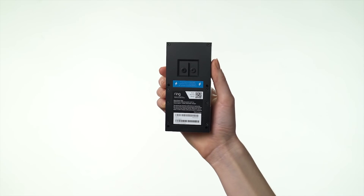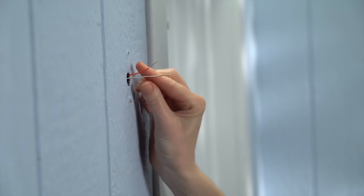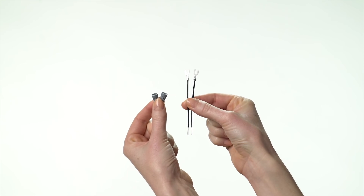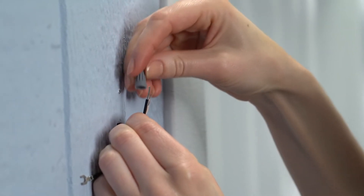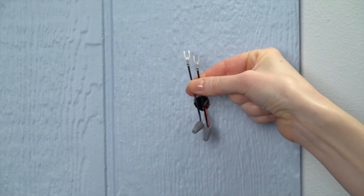Then loosen the terminal screws on the back of your video doorbell. If your doorbell wires are too short to wire to your video doorbell, you can use the included wire extensions and wire nuts to extend them. To do this, line each wire extension up with a doorbell wire and twist the wire nut onto them clockwise until they're securely connected.